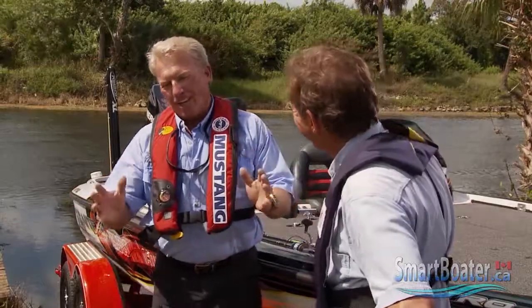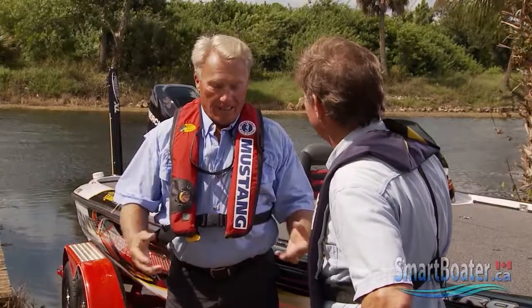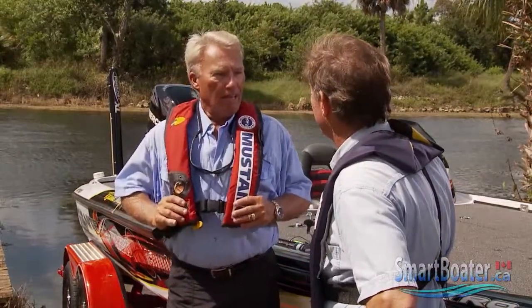Now, Roland, there are some people out there that are probably saying, what's the matter, can't you swim? Well, of course I can swim, and that's why most people say they don't need to wear a life vest. They also say they're uncomfortable.